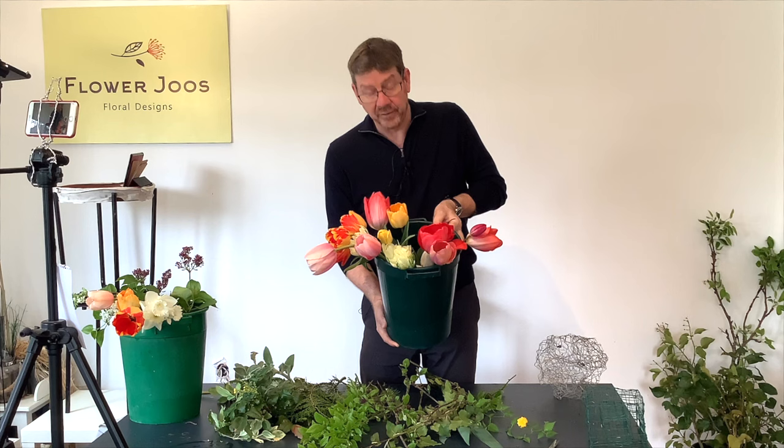Hello, welcome to Flower Juice. My name is John MacDonald and today we're going to look at making a really interesting spring arrangement using a variety of garden materials. I've got some really beautiful tulips and this was really my inspiration for our design today. These are ones that I grew from bulbs from last autumn and we're just going to add some nice garden foliage.